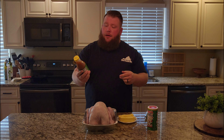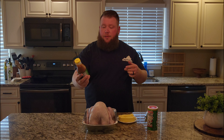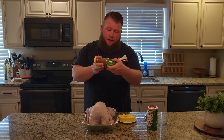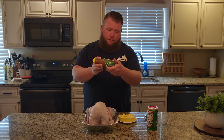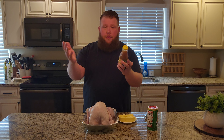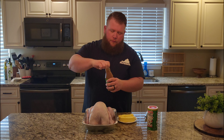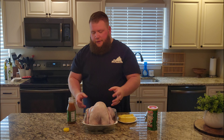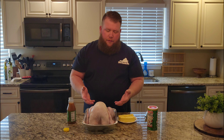The first thing we're gonna do is get this bird injected. I'm just using the Tony's injectable Creole style butter. Now if you're carnivore guys, I know a lot of you watch me for that — this probably isn't a carnivore recipe. I don't see any sugar so that's pretty good, and there's no carbs, so maybe if you're dirty carnivore you'd use this. I mostly inject the breasts and the thighs, I don't really inject anywhere else.